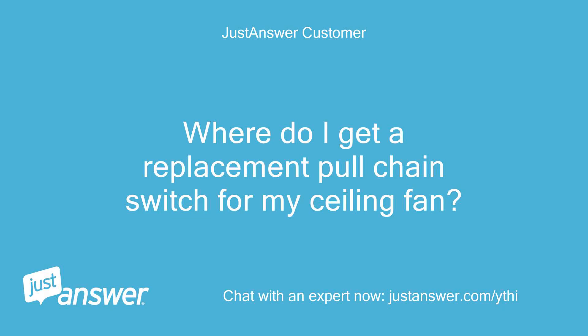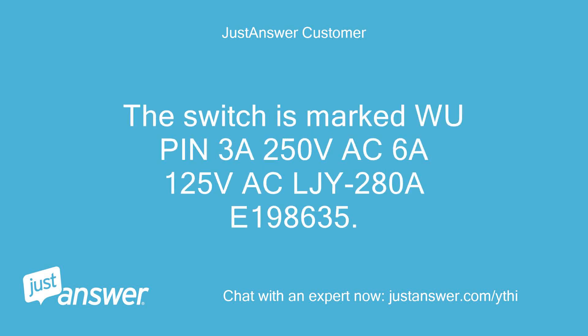Where do I get a replacement pull chain switch for my ceiling fan? The switch is marked WPIN 3A 250V AC 6A 125V AC LJY-280A E198635.